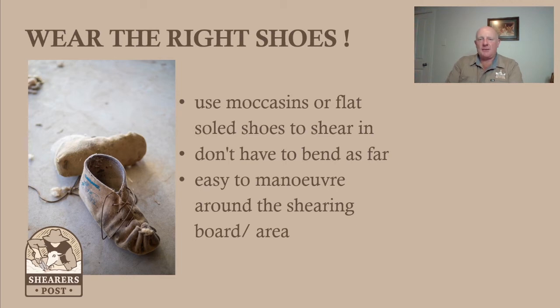Wear flat-soled shoes. It might be a pair of Dunlop volleys, which only cost $20 from Kmart. I find that's pretty good — they're pretty good to wear if you want a bit more grip. But I love shearing moccasins.